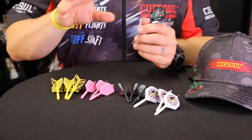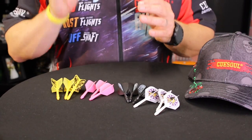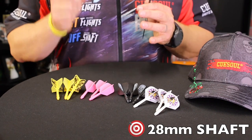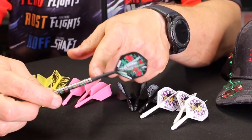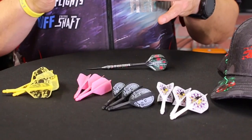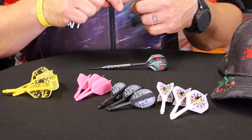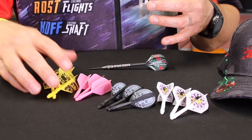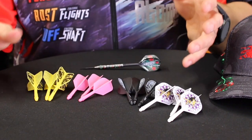They come in a couple of different variations and colors and they do have different sizes. The most common one I've found online is a 28mm shaft with a total length of 69mm from where the shaft enters the barrel to the top of the flight. There are smalls at 21mm and longs at 33mm shafts — those are the small, medium, and standard shaft sizes.